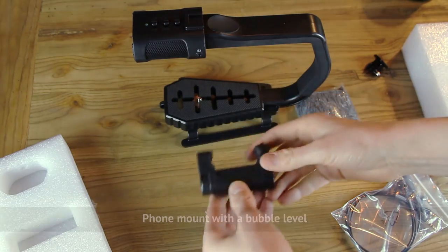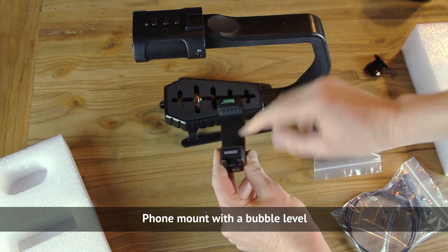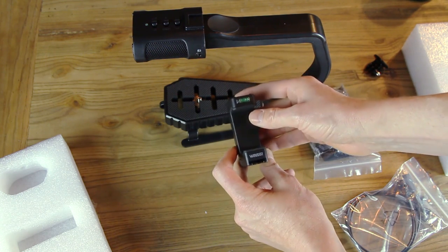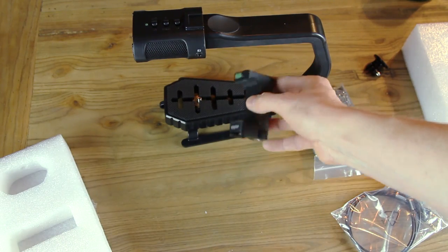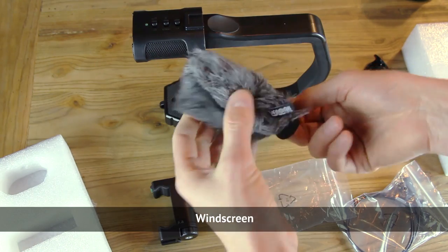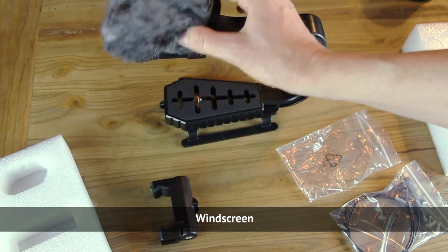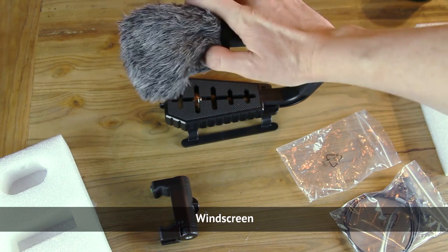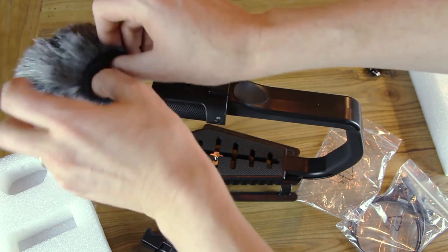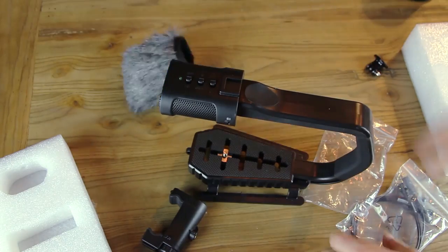It also has a phone mount here — you can stick your phone right in there, and it has a level so you can actually tell if the footage is level, which is really nice. It comes with a windscreen, so if you're out in the field on the trails or the mountains and it's really windy, you don't want the wind to affect the sound. It just slips right on.